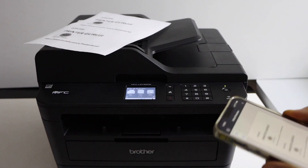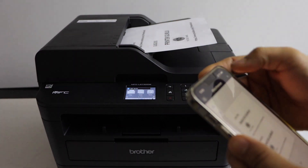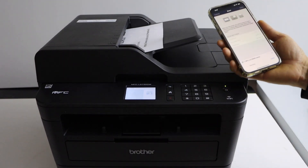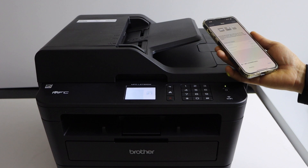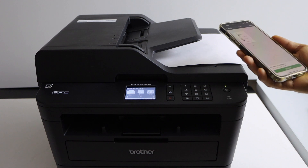For scanning, we can use the top scanner — just place the document facing up. Go to the main screen and click on the scan icon and you can start scanning. That's the wireless setup of the printer, and then we can start using it for printing and scanning.